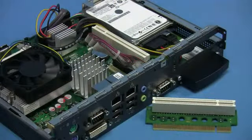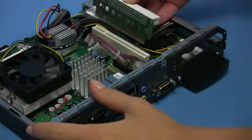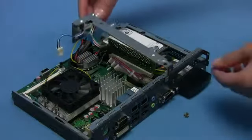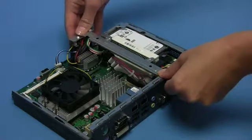A riser card can be installed into the PCI slot on the mainboard. Remove the metal cover at the back of the housing and plug the riser card into the PCI slot. Careful attention should be paid to the correct fitting of the riser card. Use the crossbar to retain the PCI riser card and attach the rear screw to fix the crossbar.